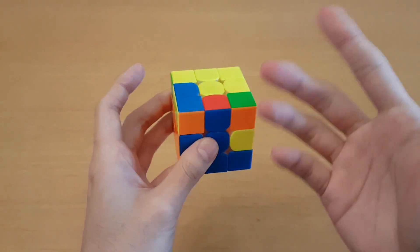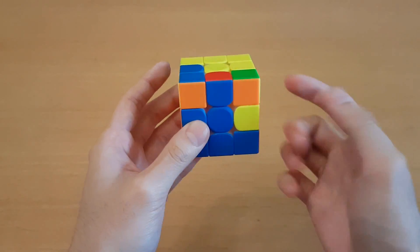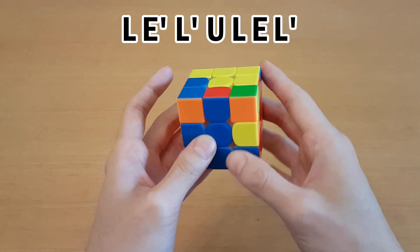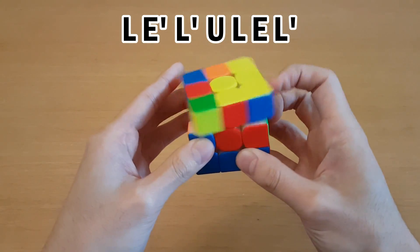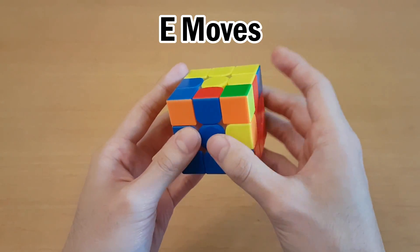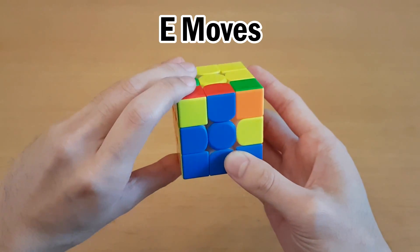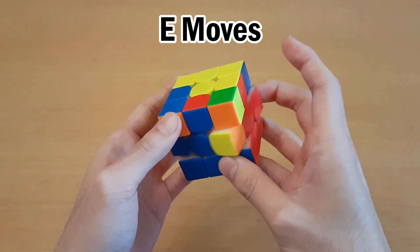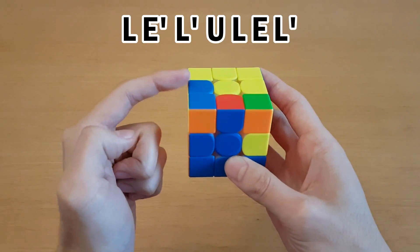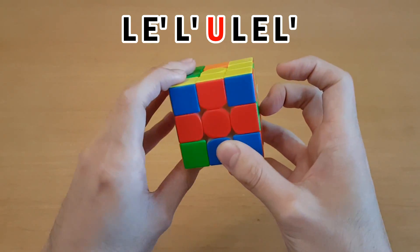Another cool thing you can do with this case for last slot is predict, or even choose, the OLL you're going to get. This works best when the edge can match the front or the back, because you can front-back mirror this algorithm. The idea is you take this edge and put it up to the top left, move the F2L edge in, and then undo the first three moves. If you don't usually use E moves, this has some new finger tricks — make sure the hand doing E moves lowers a bit so it doesn't touch that layer. E can be done with your middle finger; E prime and E are the opposite direction of U.